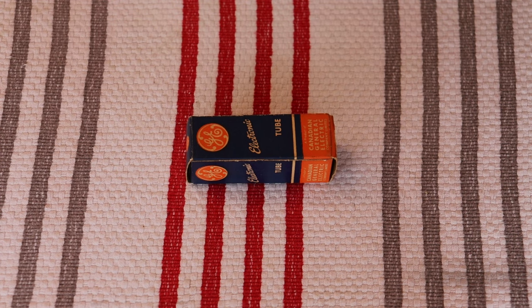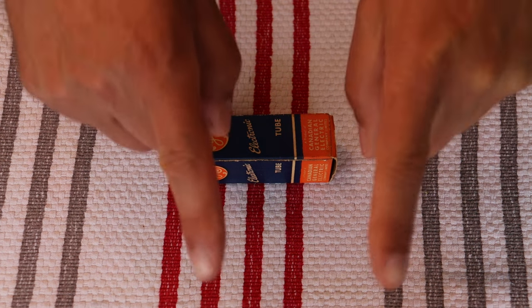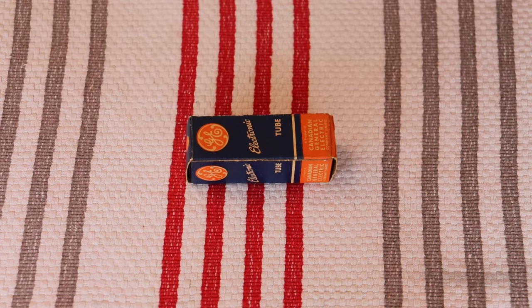Today we're going to take a look at the 211 and the 311 tubes. But first, caution everyone: electronics and tube amplifiers can have very high voltages present which can be lethal. Exercise extreme caution when working around them — always consult a professional technician when in doubt.